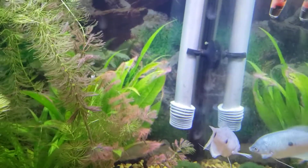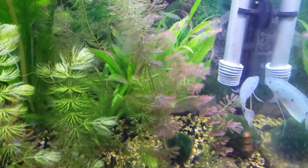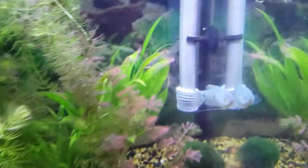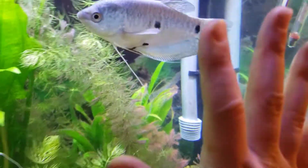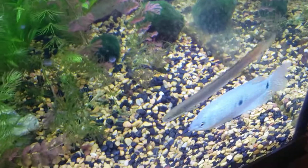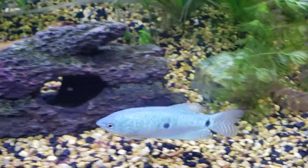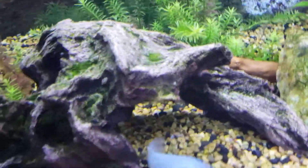They're also very active, so if you're looking for something to add action to your tank, these guys will definitely do it. This one is not even full grown - this is my hand right next to her and she's coming on 4 inches. They can reach up to 6 inches; 4 inches is their average, but if you're keeping them in something like a 75-gallon, they can easily reach 6 inches. They are a little bit of slow growers though, so they're not going to grow like a weed in your tank.